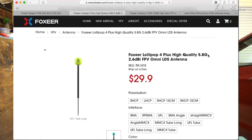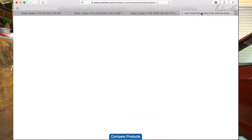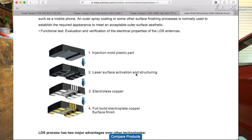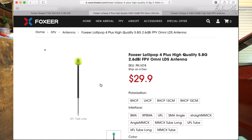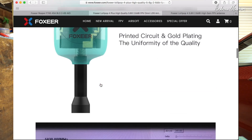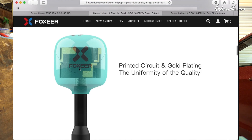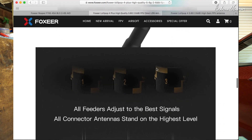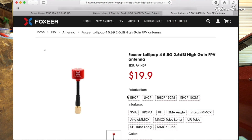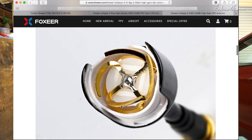The Lollipop 4 Plus is a high quality FPV Omni LDS antenna. I didn't know what LDS was so I did a quick search — LDS means laser direct structuring. That means the antenna can be printed onto an injection moulded plastic shape. If we scroll down and have a look at the antenna element layout, it's a plastic tube with the metal elements kind of printed on or stuck on around the shape, compared to the Lollipop which had sort of three spiral elements — a bit more traditional looking.